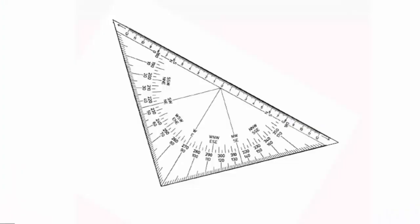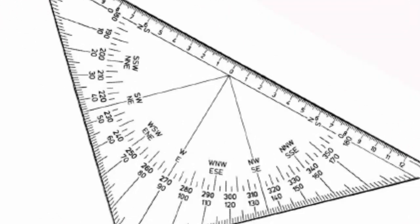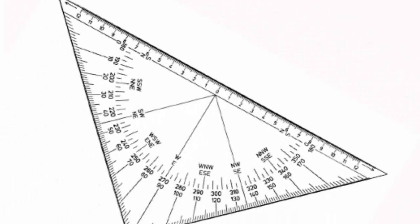The triangle plotter will plot in true degrees since we're using a true north-south line — a line of longitude — as a reference line. There's a degree scale on it which goes from 0 to 180 in one direction, 180 to 360 in the other. This triangle plotter also has a crosshair, and that's the point we will use for aligning with the line of longitude.